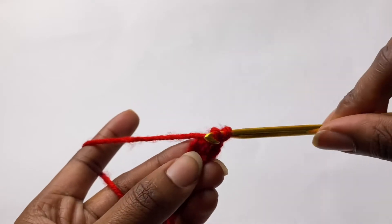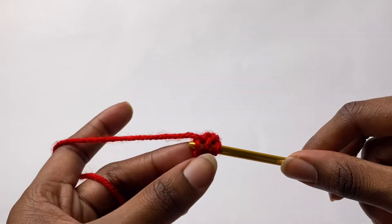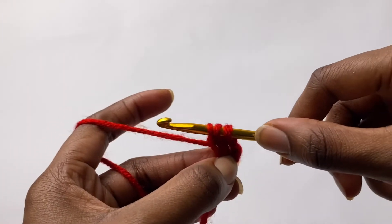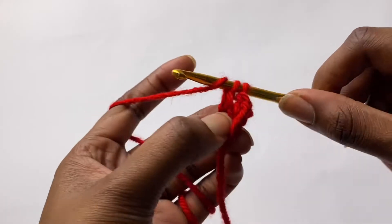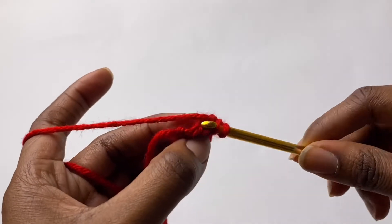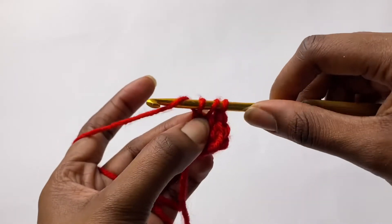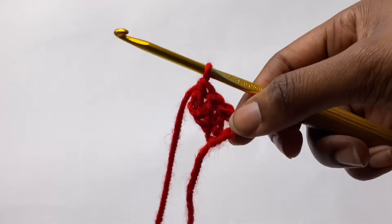To do the second foundation double crochet, you're going to yarn over, insert your hook — it's like a braid right here — insert your hook under this first loop and find the second loop, get both chain loops on your hook, then pull up a loop, yarn over pull through the first loop, yarn over pull through two, yarn over pull through two. That is how we make a double crochet foundation chain.